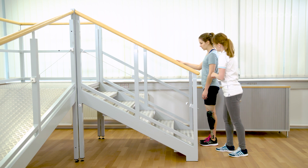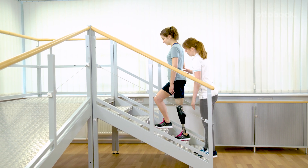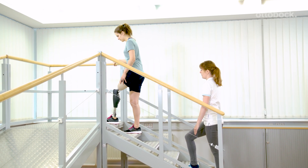For some Genium users it is easier to start walking with the contralateral leg and then trigger the stairs function. When assisting the user, please avoid painful experiences. Make sure you always stand beside the user and never behind.